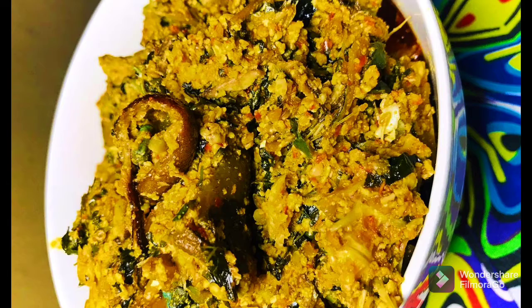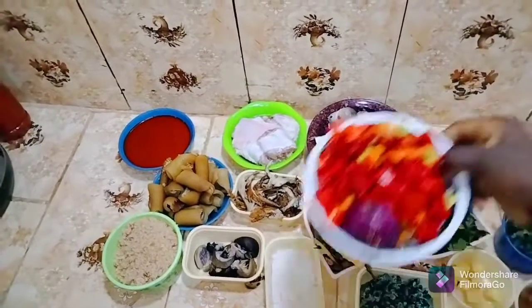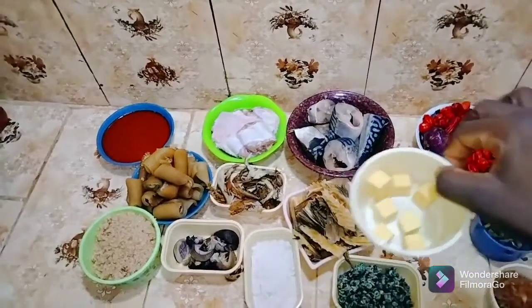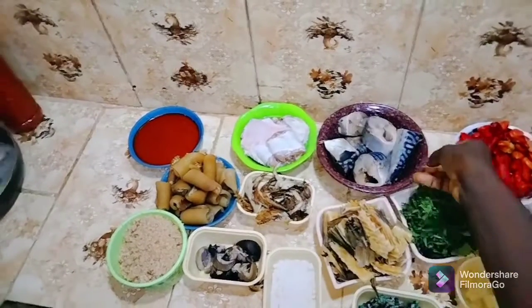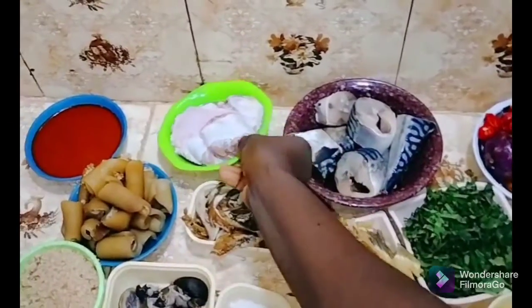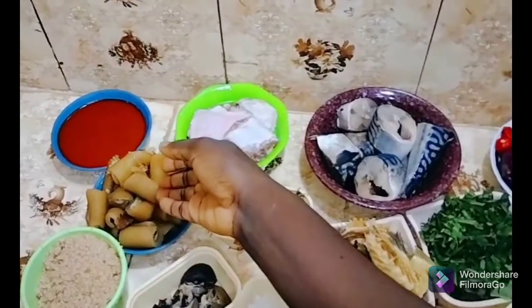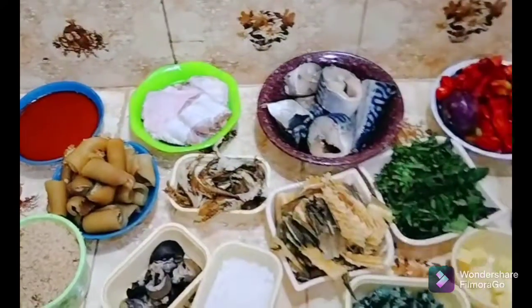Now I will go ahead and introduce the ingredients that I will be using to make this recipe: crayfish powder, uziza leaves, pepper and onion, ugu leaves, seasoning cubes, periwinkles, onions, stock fish, fresh mackerel, shredded smoked fish, salt, fresh turkey, clean snails, cow skin (kanda), egusi powder, and palm oil.